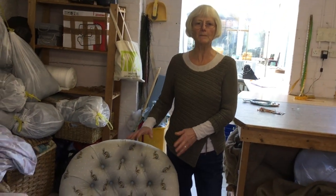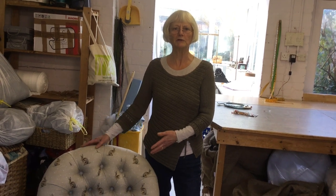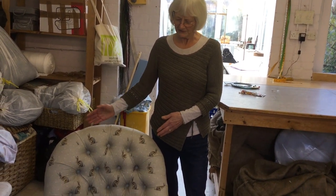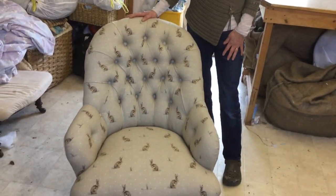Upholstery is a bit like cookery — you learn the basics and then you adapt to each chair, putting your own twist on whatever you're doing. I hope if you do use it, you can end up with something that's as beautiful as this.